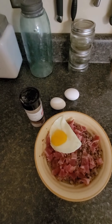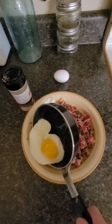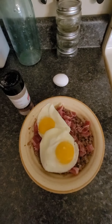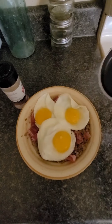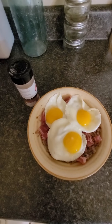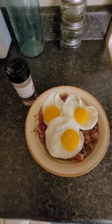I'm gonna add a couple more eggs. Here comes egg number two, and here comes egg number three.